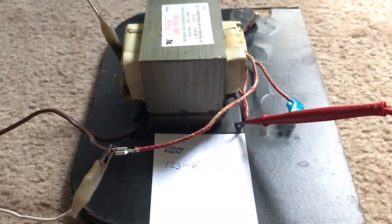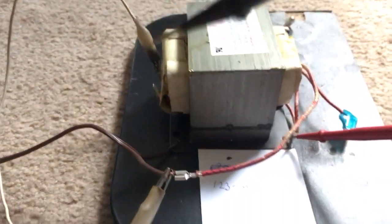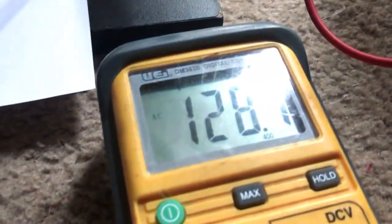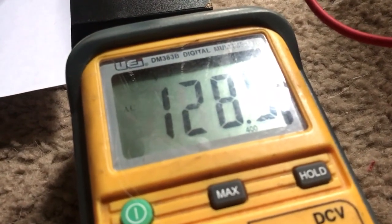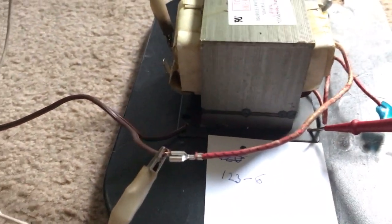All I want to do is just power it on, and then measure from the ground to this terminal here. And if the voltage is more than 123 — or whatever your voltage is — then that means that this is an additive polarity transformer. If it was less than that, that would mean that it was a subtractive polarity transformer.